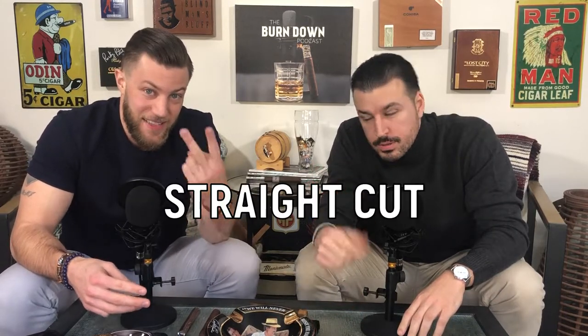What's going on buddy? Welcome back to the Burn Down Academy. Today we're going to show you how to cut a cigar. Now there's three main ways on how you can cut a cigar: the straight cut, the V cut, and the punch cut. So if you want to learn how to cut a cigar, stay tuned because it's the Burn Down Academy.